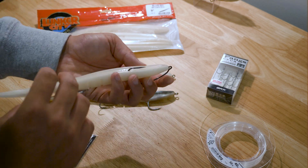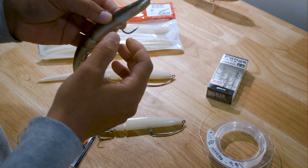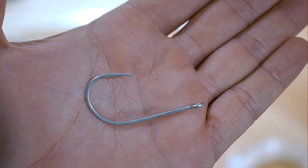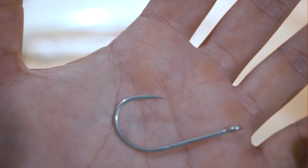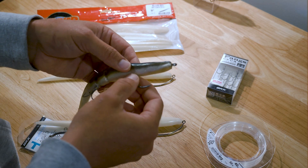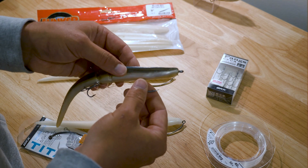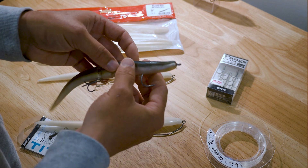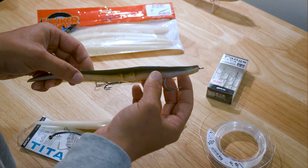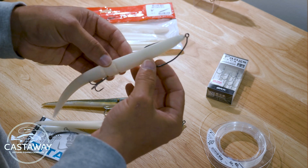That's how I like to rig the Sluggos — two ways. The slightly more time-consuming way is binding up a hook keeper on these game hooks; this one's an Owner Aki Lite 7/0. You can also use something like an SL-12 from Gamakatsu, and for really big baits I actually use the BKK Kajiki, but they're a little too big for the 9 inch Sluggos. That way gives a slightly better hook-up ratio and sinks a little quicker. The other way is really easy and quick, and is perfect for super skinny water.